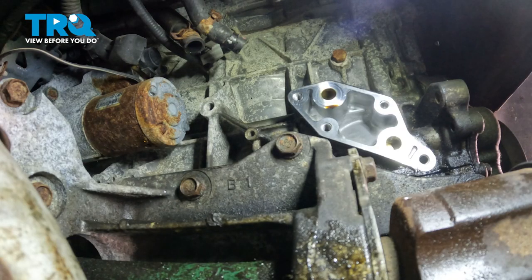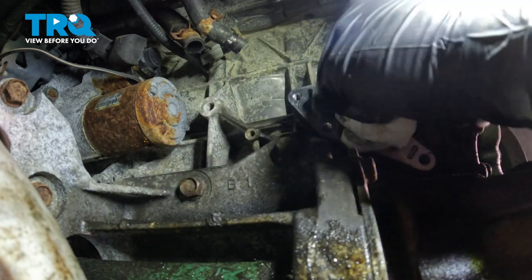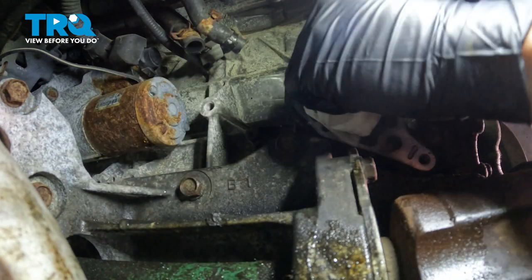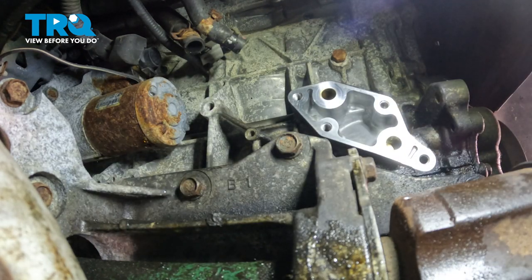Before we install the oil cooler, we want to go ahead and clean off the surface right here and prepare it for our new gasket as well. Just wipe it down — make sure it's clean and dry. Let's go ahead and get the oil cooler hose reattached.